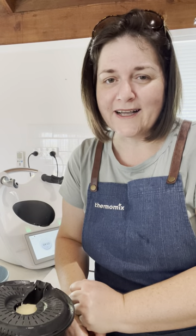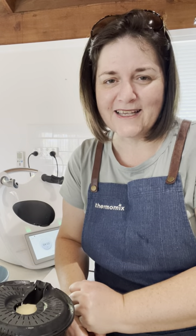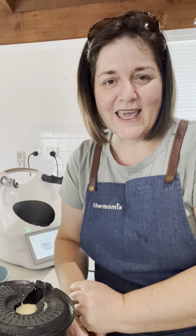Shout out if you have any questions about this or if I can help you in any way with your Thermomix. Looking forward to seeing you again for part two of this recipe to make the chunky bolognese. Have a great day!